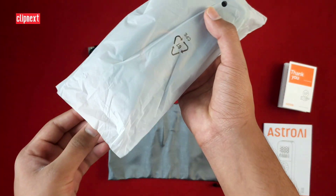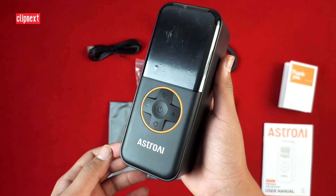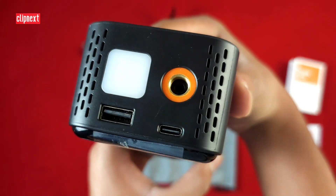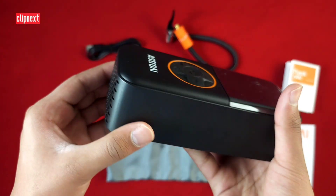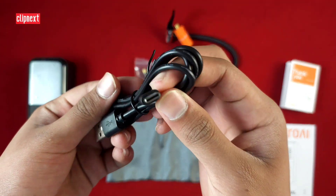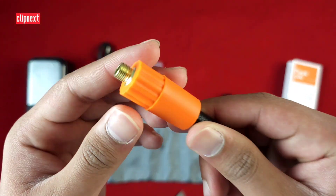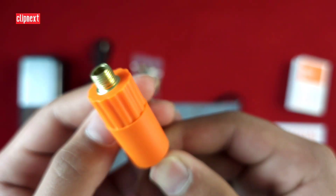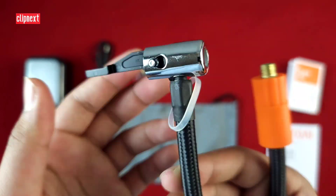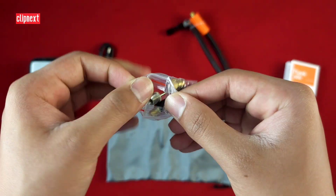Right over here we can see the portable pump, and as you can see it has a nice design and is pretty portable as the company states. Here we have other ports and a flashlight. There are some more specifications on the side. This air pump is rechargeable, so you can charge it with a Type-C cable. This is the air pump cable which will pump air into your product, and it also comes with other accessories as well.